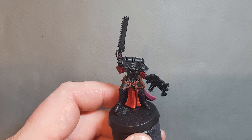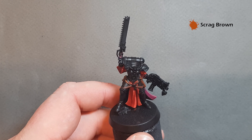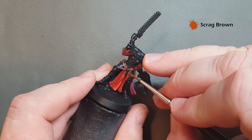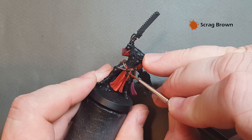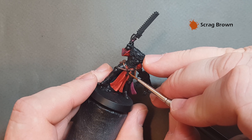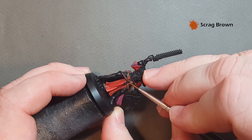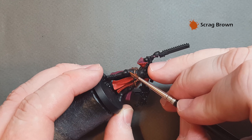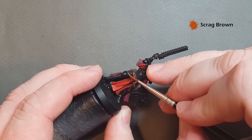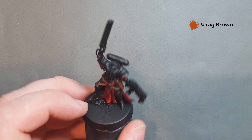The last highlight we're going to do on the leather — take some Scrag Brown, which jumps out as a much brighter brown until it starts to dry. Take your time with a good point on your brush and just highlight the edges of the leather. Once you're happy with all of that, we can go on and do the metallics next — we'll start with the silver then we'll do the gold.